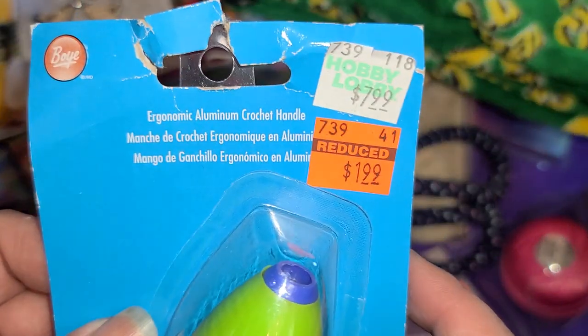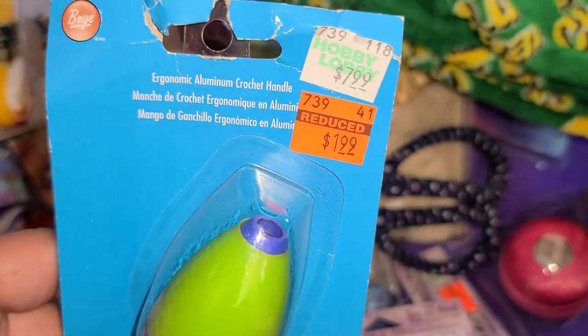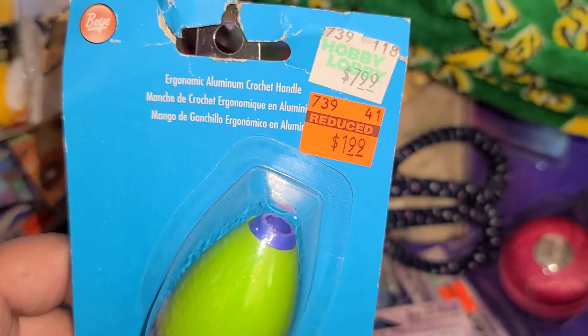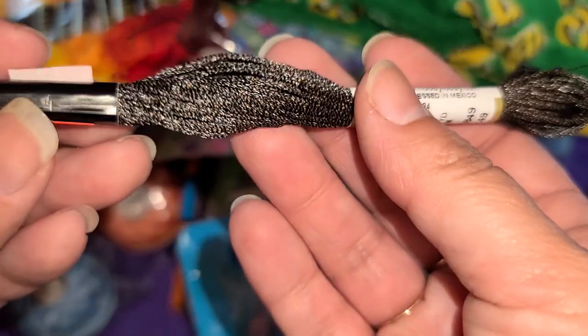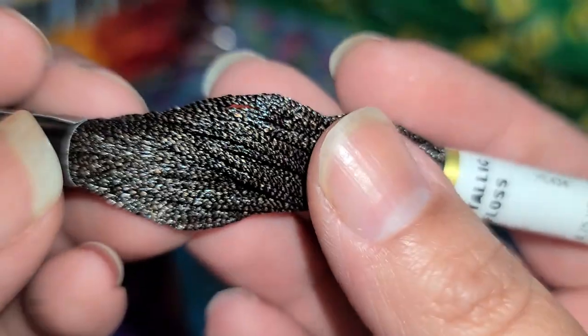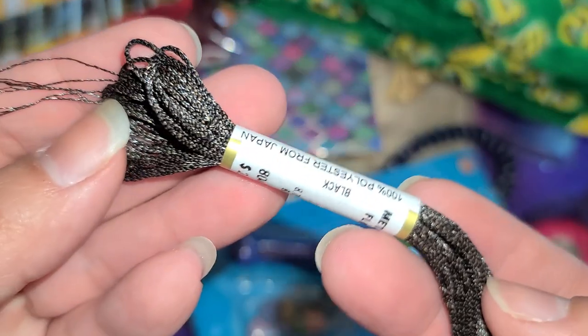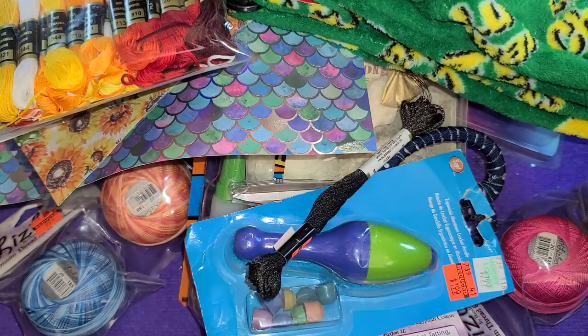And then I found this one — my mom's going to try it to see how it works. It's a crochet handle, so we'll see if she likes that. And then some of these little flosses were $0.62 — I picked up the black because I'm hoping she can find a little bat pattern and make me a couple of bats for Halloween.